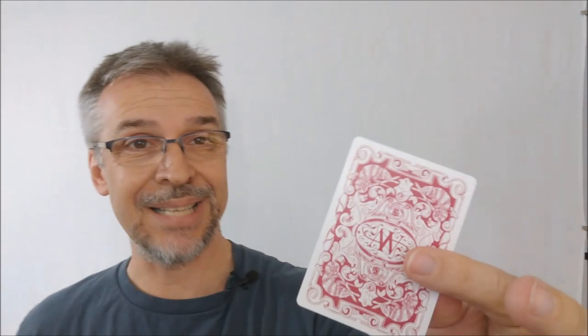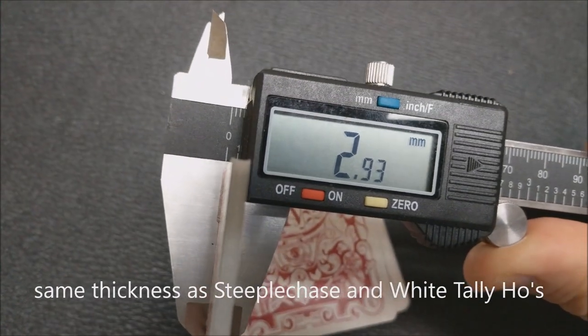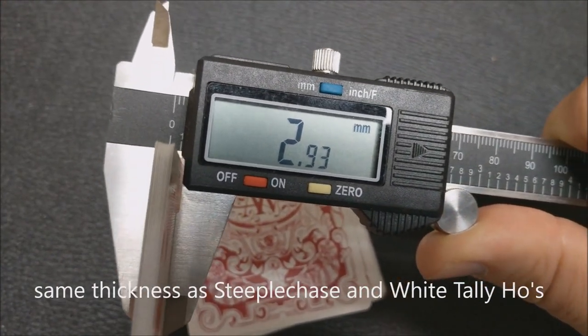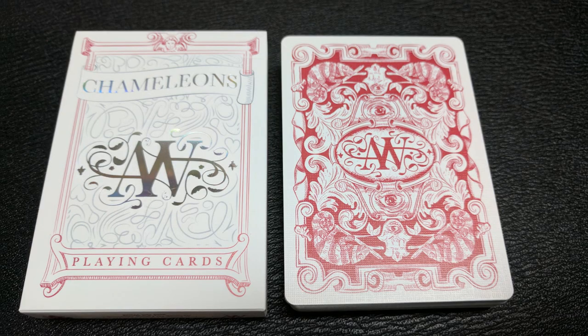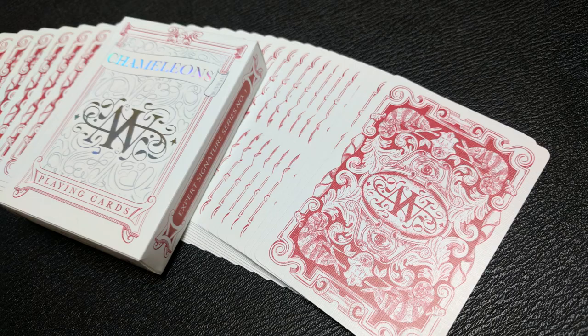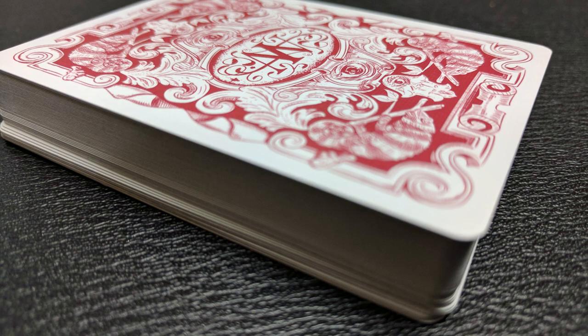These cards are printed by the Expert Playing Card Company on their Classic Stock. It's called Classic Stock because it feels most like what many card handlers are now used to — very soft, very easy to handle. The deck is going to feel familiar and superior to other standard decks. This Classic Stock ensures that decks don't vary from deck to deck. They're also traditionally cut, which means they're perfect for pharaoh shuffling — a bottom-up table shuffle.